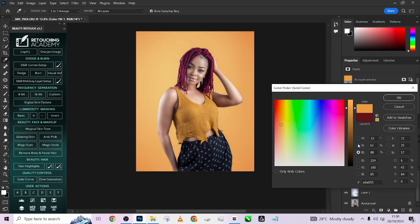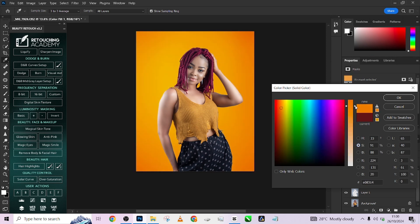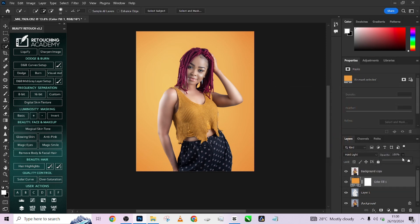Adjust the saturation to make it come out a little more. I think that's quite too much, so we're going to reduce it. It's just to give her that uniformity with the background.